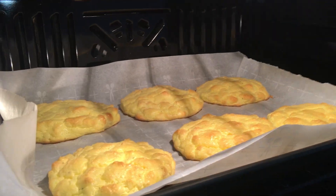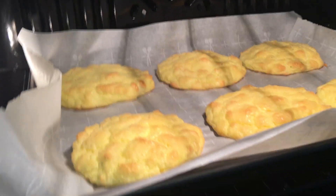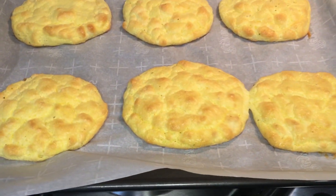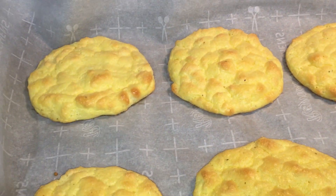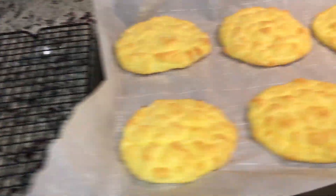I just came in to check on them — they look almost done. They've been in for 26 minutes, so I'll leave them in just a little bit longer. I left them in for exactly 30 minutes and I think they're perfect. Let me show you the bottom — see that? I'm going to transfer them to a wire rack and let them cool down.